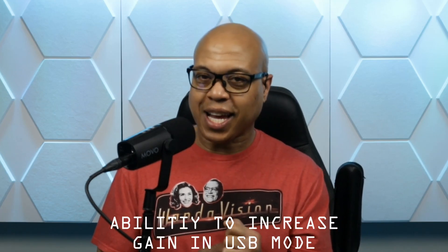Another major pro: I recently reviewed the ATR2100X, a USB-XLR combo mic, and a lot of the comments were asking how to increase the gain. Once you have your computer gain maxed out in USB mode, that's just what you get. But in USB mode on this microphone, you have that gain slider, which is something people were asking for. I'll be able to recommend this microphone to them if they need to increase gain substantially in USB mode.